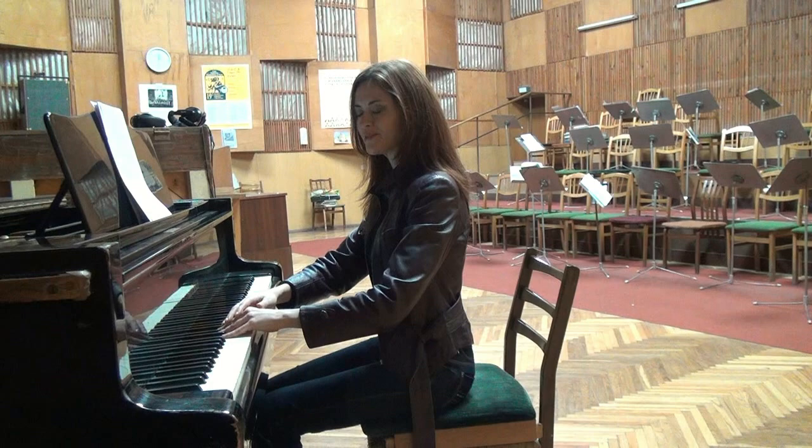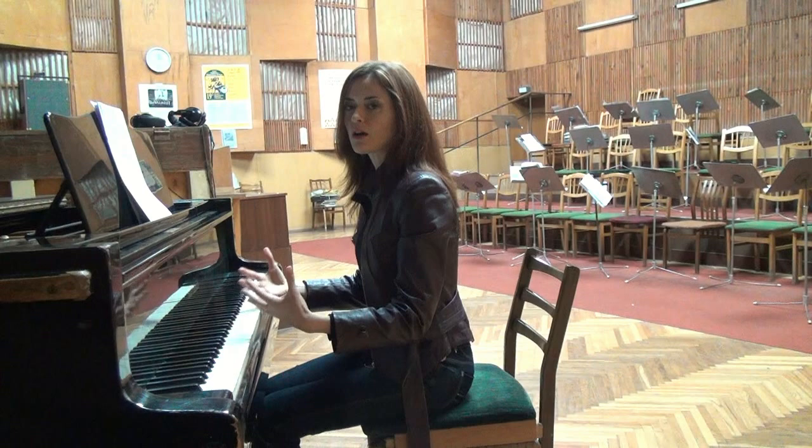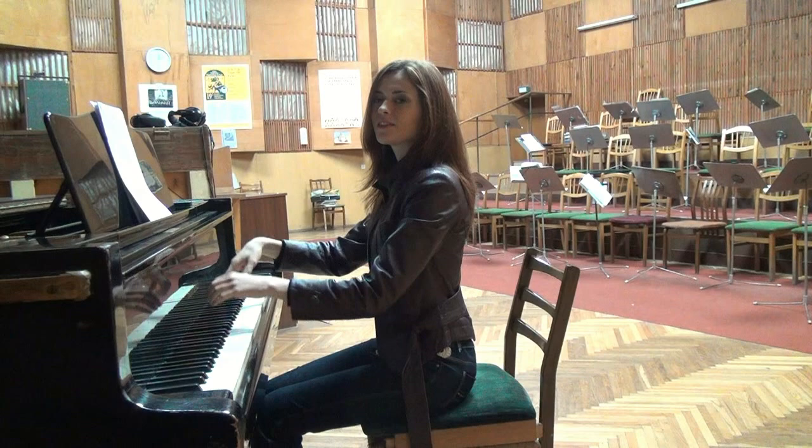Here's a little secret: if you feel that you lack physical power and it's hard to control the quality of the sound or play with a very big volume, you can adjust your bench slightly — only slightly — higher than the level of the keyboard. This gives you leverage that allows you to fully control the quality of the sound and the depth of your key attack.